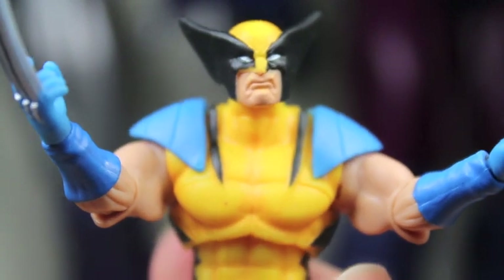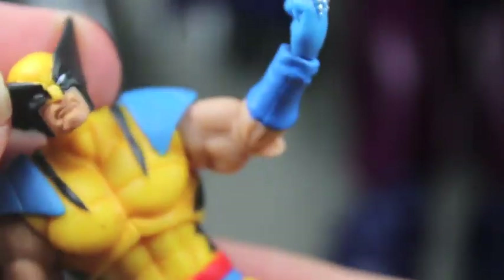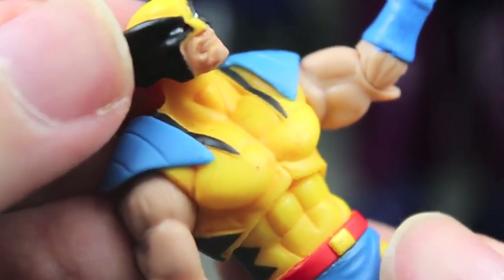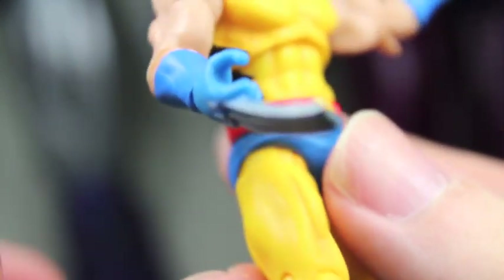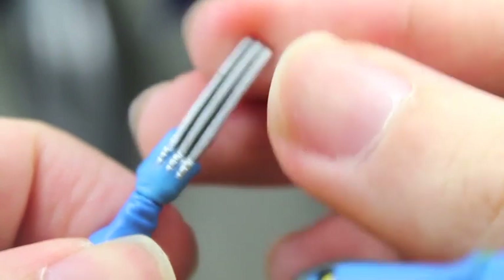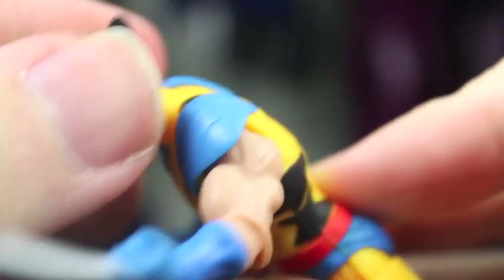He's the standard Marvel Universe Wolverine we've gotten before — in the yellow and black, the 90s Wolverine and the X-Men cartoon costume that we know and love. The detail and paint apps are really nice. I really like the little shading in between the muscle detail and the black and blue in the boots. The claws are one big piece but they're nice and stiff. The face sculpt is pretty cool. It's a really nice Wolverine figure.